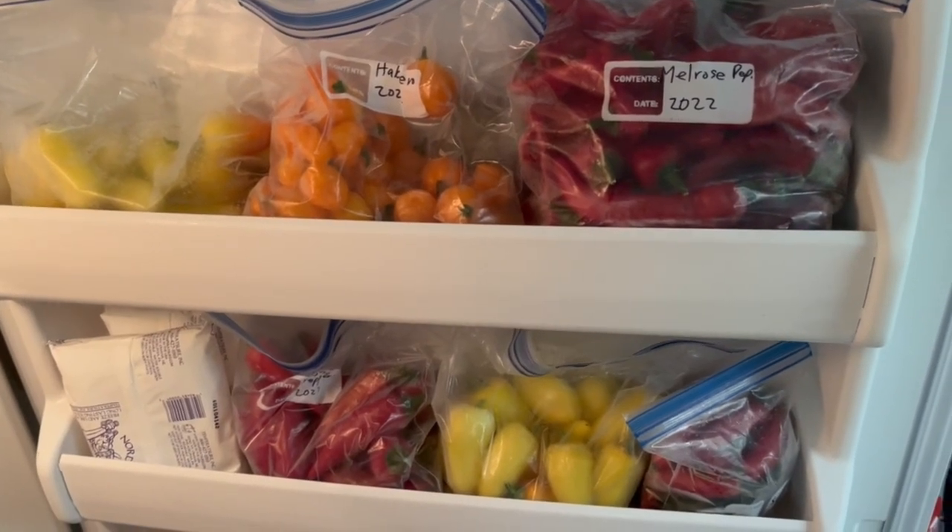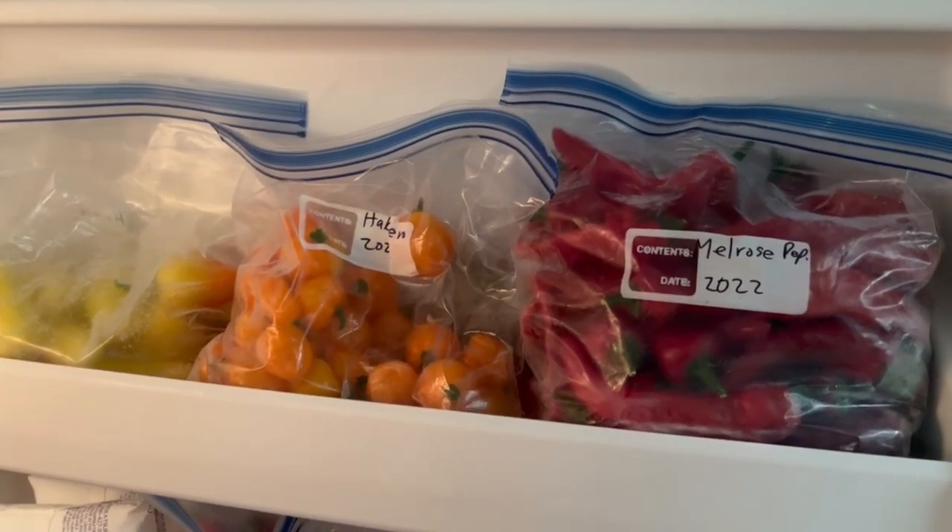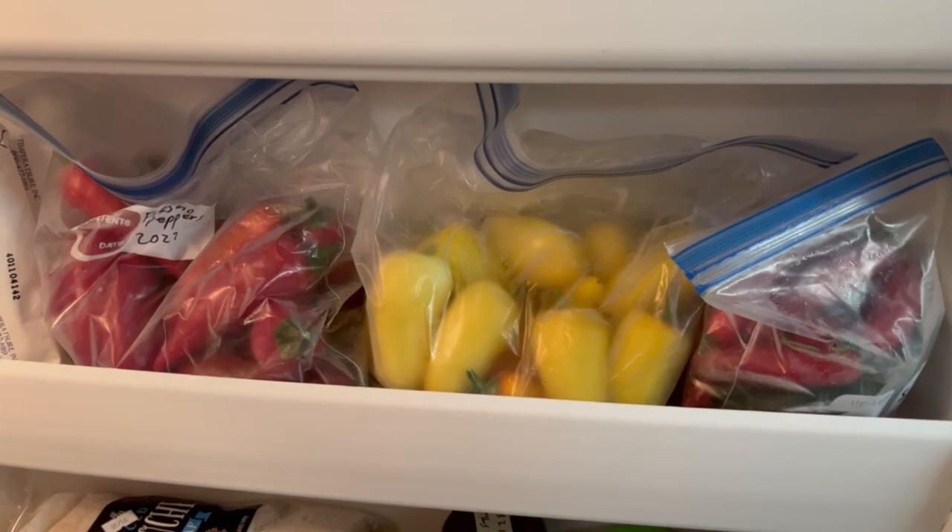I'm using some frozen peppers today as well. Those probably have all the bacteria killed off because they've been frozen — I was waiting for more to come out of the garden so I can do a bigger batch. Stick around; I want to see what I can do with my cell phone camera, arm, and a little microphone and see if this turns out well for you guys.